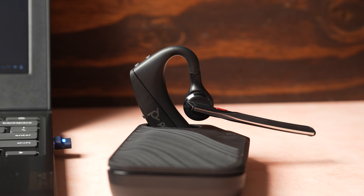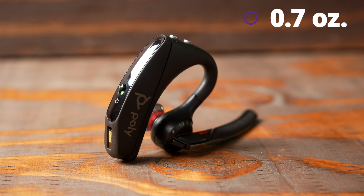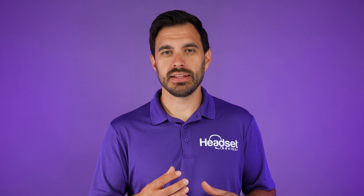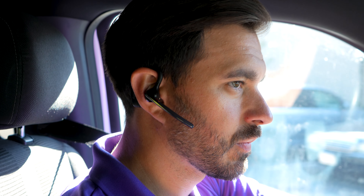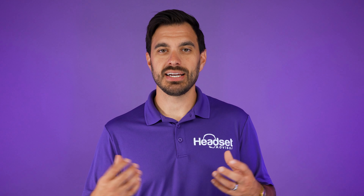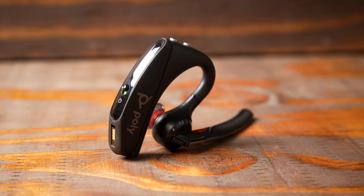The reason this headset is so popular is its unique design. It weighs 0.7 ounces, which is less than a sixteenth of a pound, so it's extremely lightweight. The battery is located on the back side of your ear, giving it great balance — you don't really feel the weight. You can wear it for a full working day. It's extremely small and low profile, allowing you to wear it while driving, in meetings, or in the field without feeling like you're wearing a space-helmet-style headset.